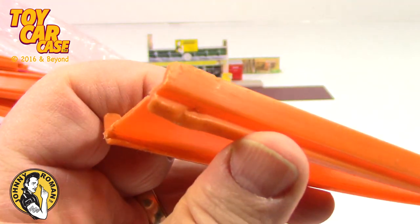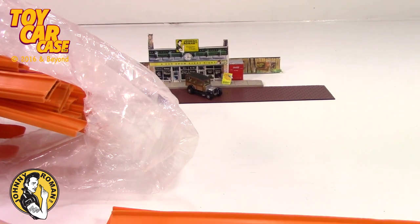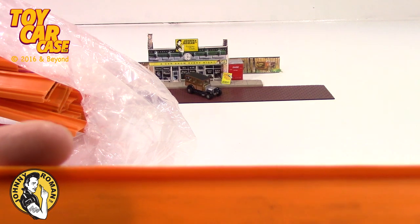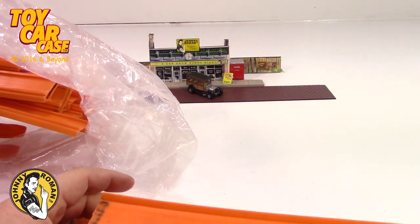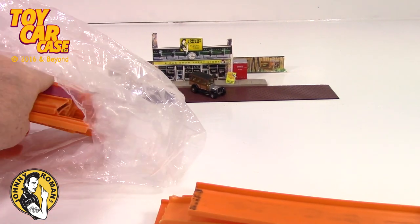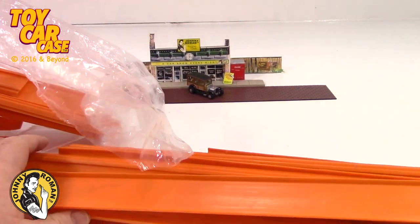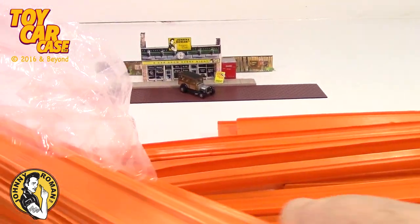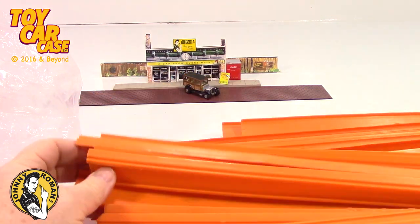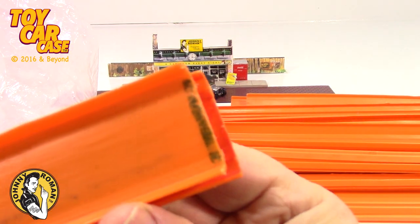Someone cheated on that piece, or it was used as a sword — we know we all use these as swords! This one's got a finish line marked on it. It is so cool to see how everyone customized their tracks and cars. I'm gonna just yank out all this stuff — look at this, there is tons and tons of track. You can never have enough track.